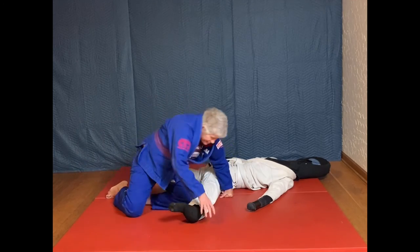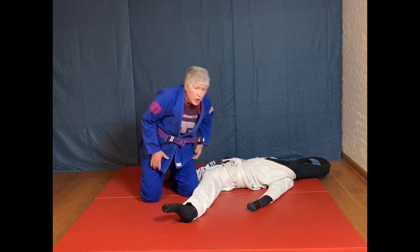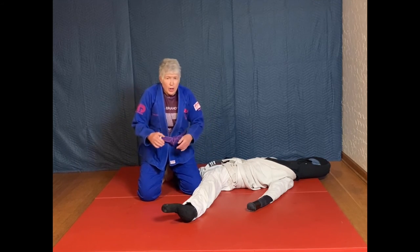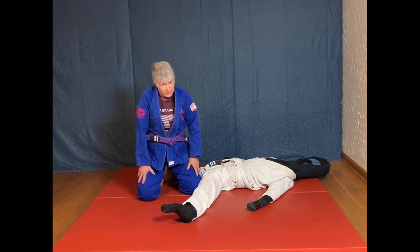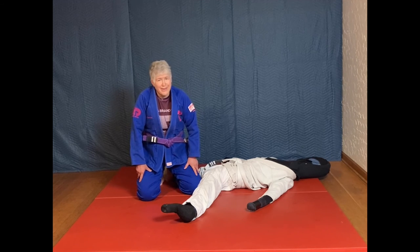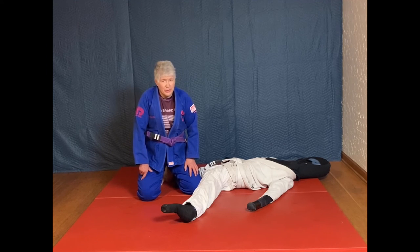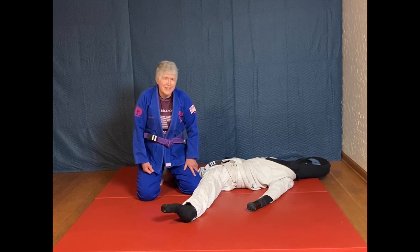And that is how we use the outside ashigarami as a way to get a toehold. As I mentioned, we do cover the outside ashigarami in more detail in episode 11, so you might want to check that out.